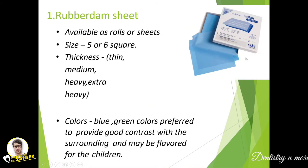The rubber dam sheet is available as rolls or sheets, maybe five inches square in size. Thin, medium, heavy, and extra heavy thicknesses are available. The color is mostly blue or green — these are favored by dentists because they prevent optical illusion when looking at blood for a long period. Most colors in surgical or medical fields are blue or green to neutralize such optical illusion. This also provides good contrast with the surroundings, and flavored options may be available for children.